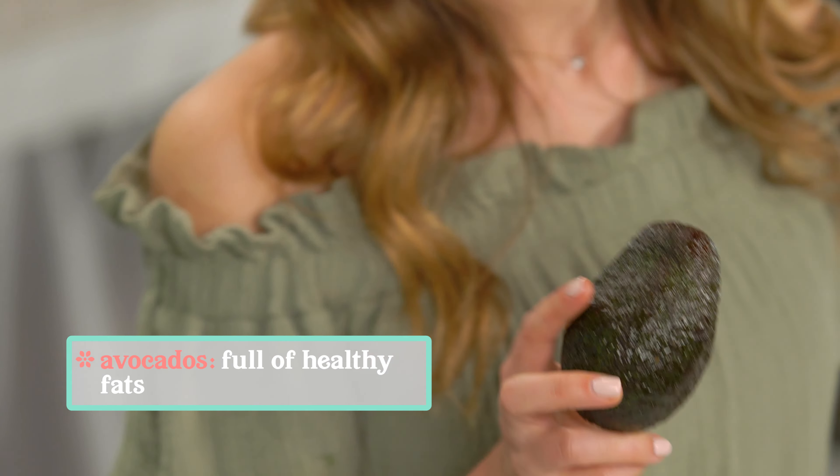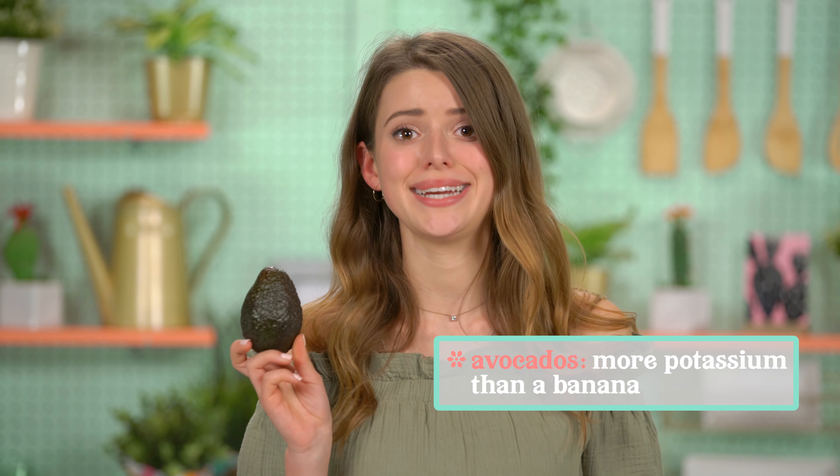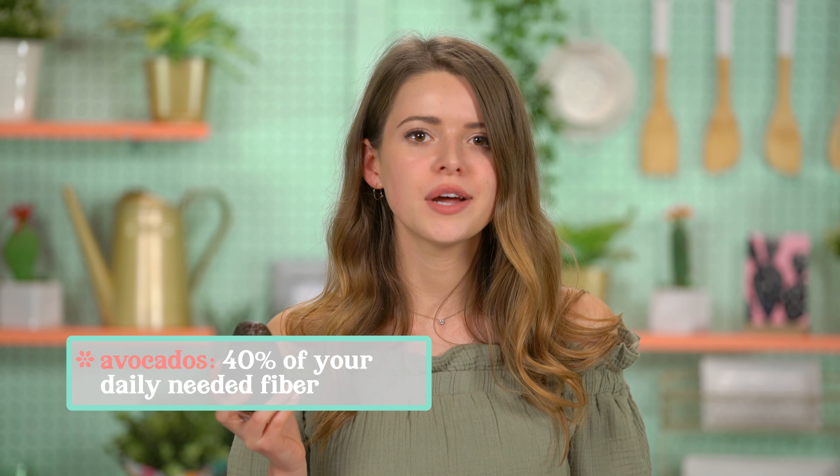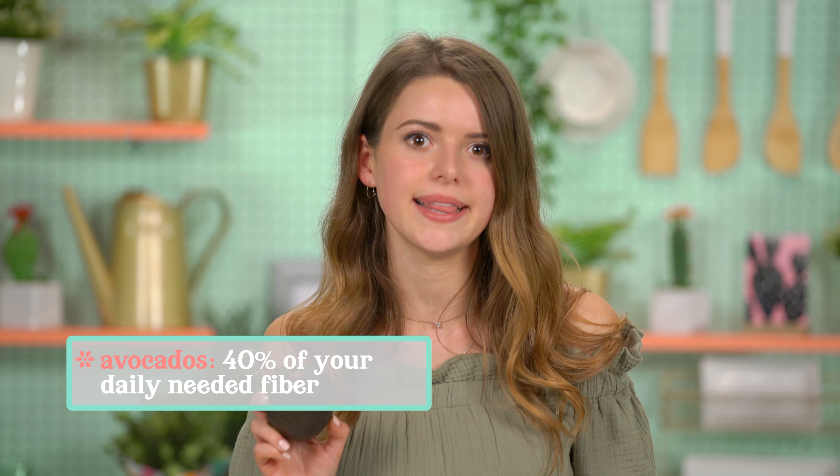While we wait, I want you to check out today's pretty healthy tip. Today's healthy tip, we're talking about my favorite fruit — avocados. You already know that they're a great source of healthy fats, but did you know that an avocado has more potassium than a banana? Isn't that crazy? Also, a serving of avocado has almost 40 percent of your daily needed fiber. They're so much healthier than you even realize, and they're so easy to incorporate into your everyday life. Guacamole is great, but they can also be added to smoothies, or one thing I love to do is make avocado chocolate mousse. You should look it up and give it a try.